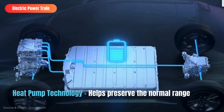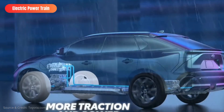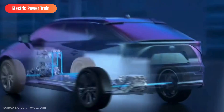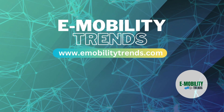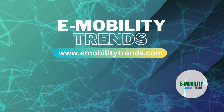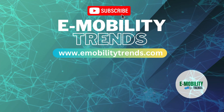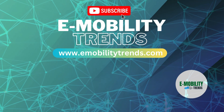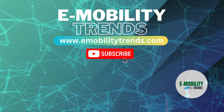So there you have it — the fascinating world of electric cars unveiled. From electric motors to cutting-edge battery tech, these vehicles are reshaping the future of transportation. If you found this video electrifying, don't forget to hit that like button, subscribe for more content, and share your thoughts in the comments below. Until next time, stay charged. Thanks for joining us on eMobility Trends channel. If you're hungry for more tech insights and green innovations, subscribe to our channel.